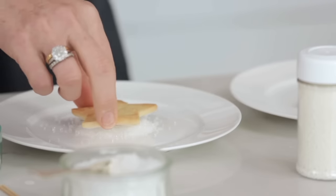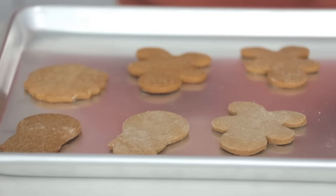I'm always glad when a cookie recipe is easy to bake because I have no time. They really do smell great.